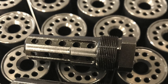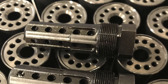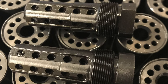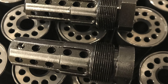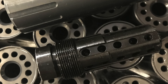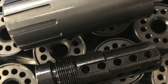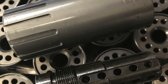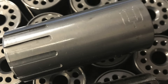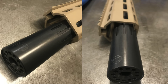A Jacketed Muzzle Brake — or a blast forwarding device or a sound mitigation device, there are a few different names in the industry for this very similar concept. Essentially what you have is a normal muzzle brake. In the instance of this one, it's a radial muzzle brake housed within a sleeve. The muzzle brake can still work to some effect reducing slight amounts of recoil, but the jacket itself projects your blast forward of the shooter, so you're not going to get the concussion coming back at you as the shooter.